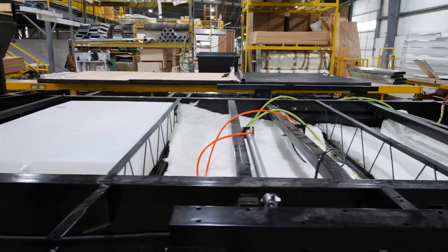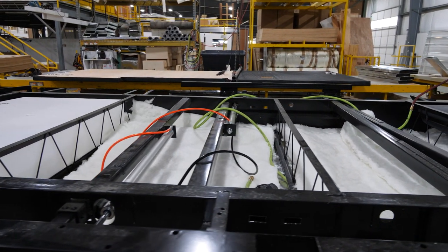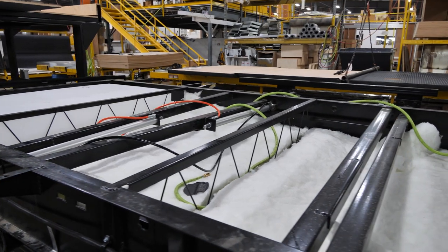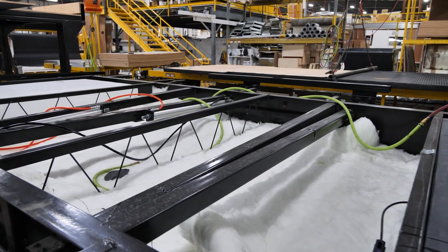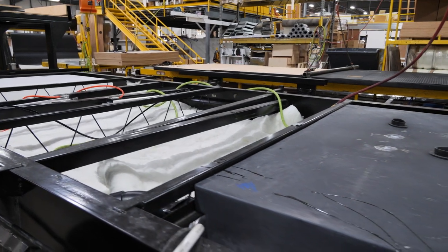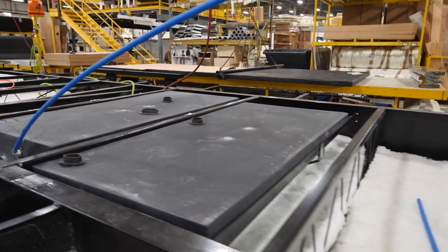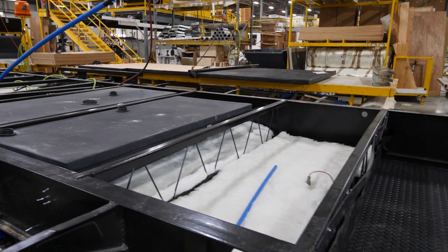You'll probably notice the insulation as we go through this frame. Our underbelly is enclosed with fiberglass insulation along with an R38 radiant foil — if you see silver popping through, that's the radiant foil. All the tanks have 12-volt tank pads on them and TrueTank tank sensors, which are accurate to 5%. They use sonar instead of the old probes that almost everyone in the industry is using, and we all know those probes just don't last.